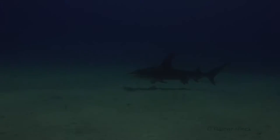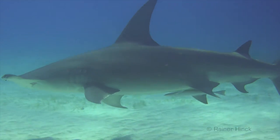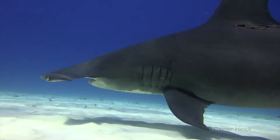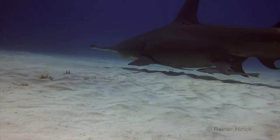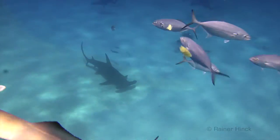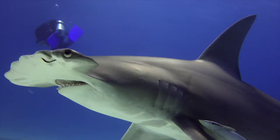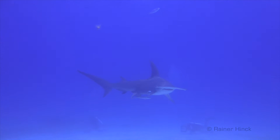The great hammerhead shark is easy to distinguish. Its huge dorsal fin and its head shape are different to any other shark. The hammerhead can grow up to 6 meters. Compared to its smaller relative, the scalloped hammerhead, which appears in big schools, the great hammerhead is a loner.